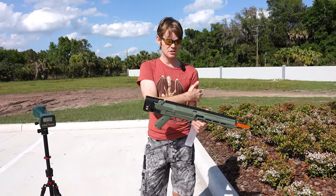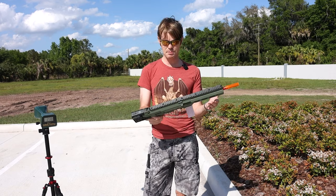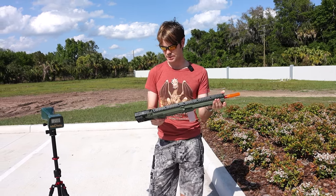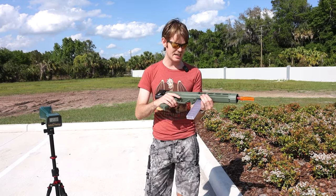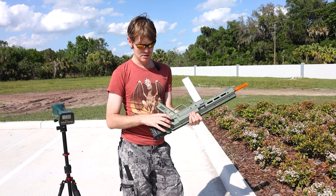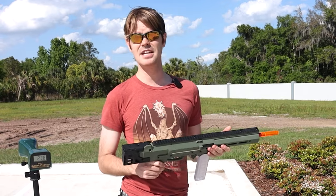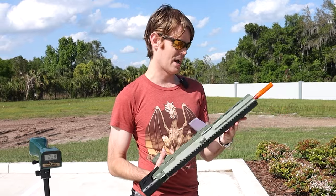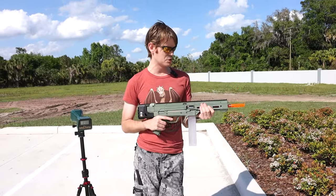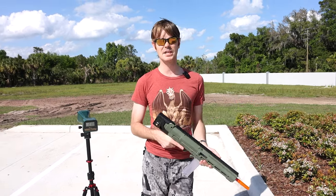It showed up out of the blue — definitely a fascinating piece of foam-flinging hardware. I'd love your comments down below because I'm figuring it out myself and trying to decide how I feel about it. Of note: there is no safety — it's always ready to go. Just a fascinating way to design the product. Thanks so much for watching. Let me know what you think in the comments — would you run this in a tournament? Would you run it at your locals? Would you run it at all? Much love, blast on.